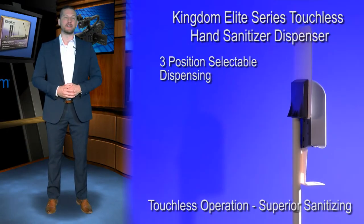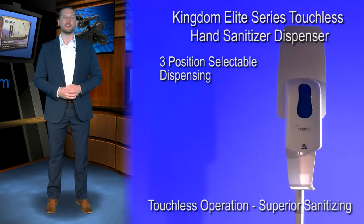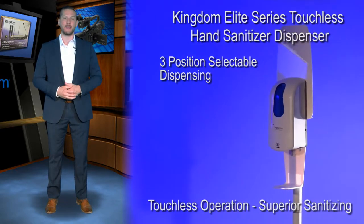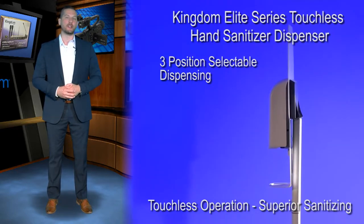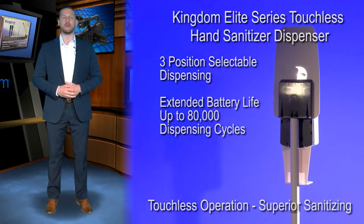This includes a three position selectable power setting that lets you decide how much sanitizer you want dispensed at the wave of your hand, and a power saving operation that can extend battery life up to an amazing 80,000 dispensing cycles.